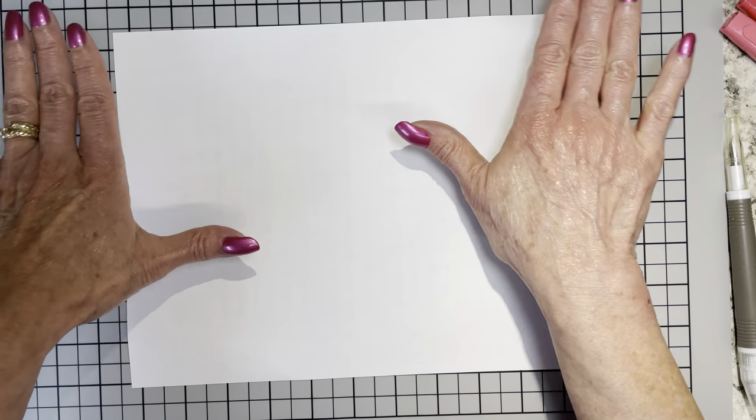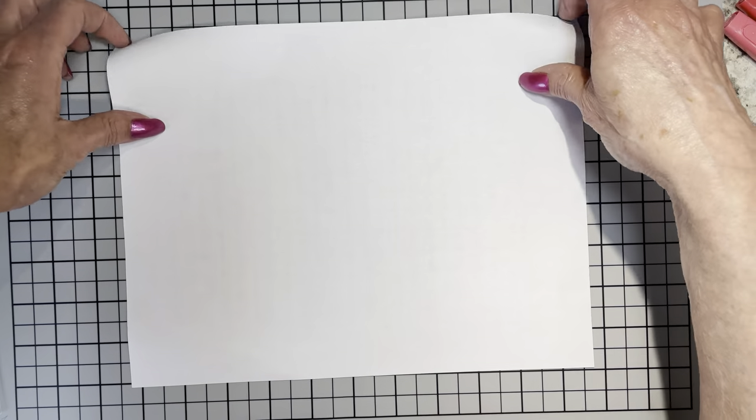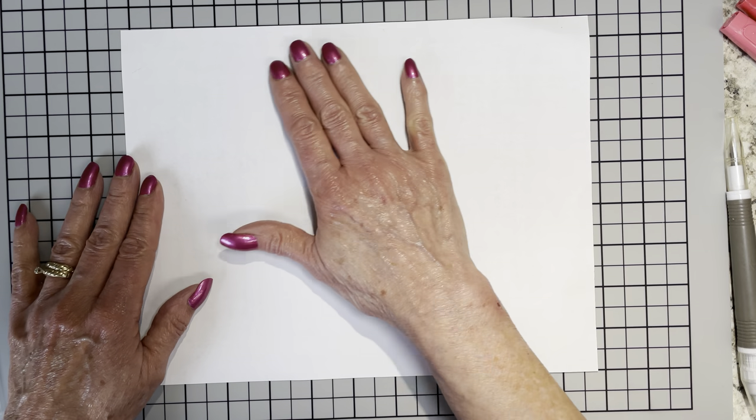I've got a little piece of paper down here on my mat to protect it, because I've noticed that red tends to stain it — I've got a couple of stains on here from red inks. The card we are going to do today uses every one of the new in-colors.